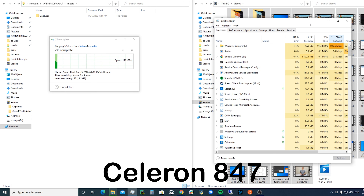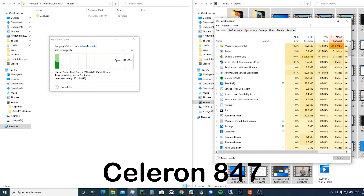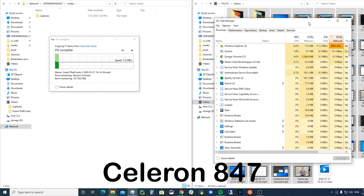However, the CPU usage is drastically different between the two. The i5 has around 7% CPU usage when I was transferring files, whereas the Celeron has around 60% CPU usage.